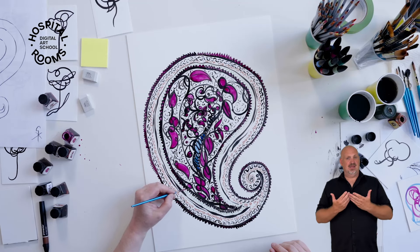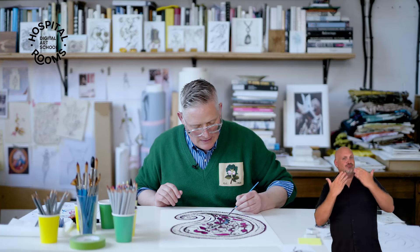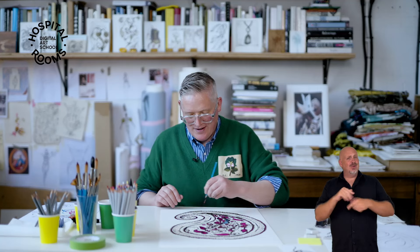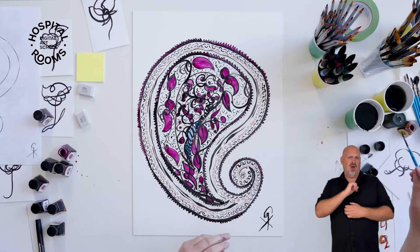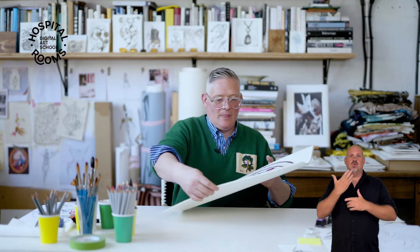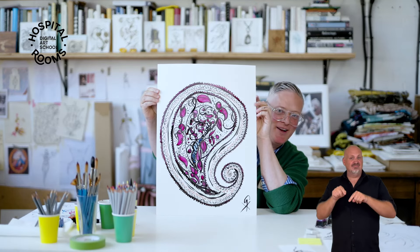These inks have been wonderful — the quality and the color on these inks is so nice. Final few teeth — there we go, nearly done. So I think we could leave that there, put your initials on if you want — there we go. I think we are nearly there with today's decorative Paisley to decorate your space with. I look forward to seeing them all.